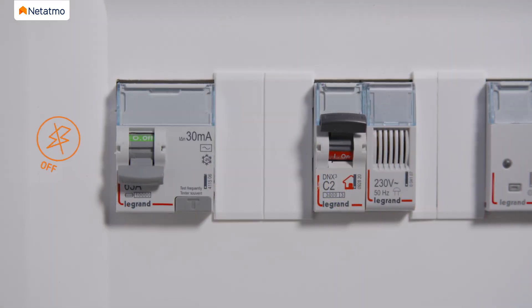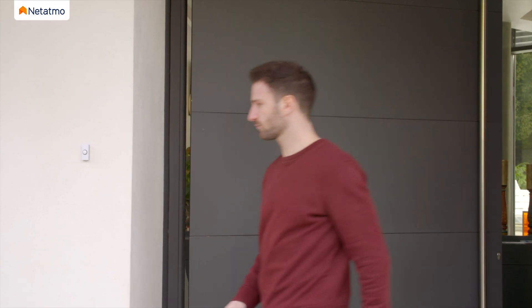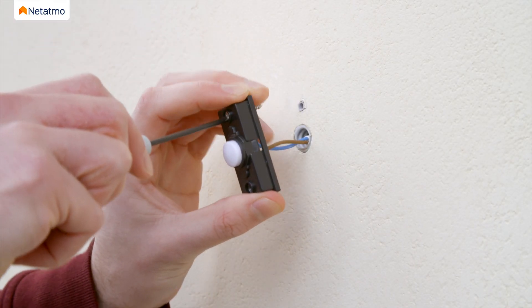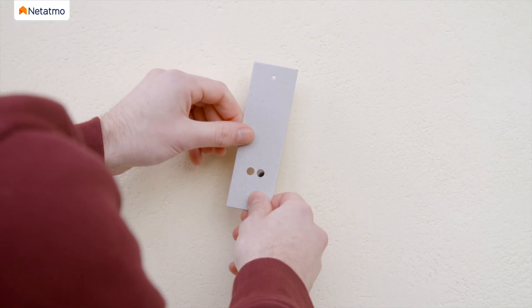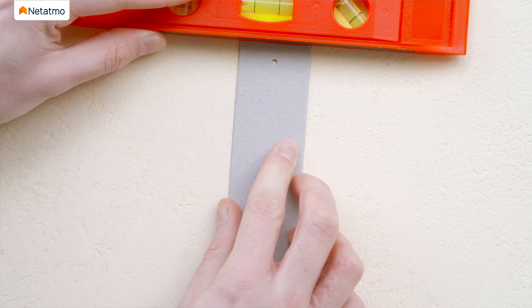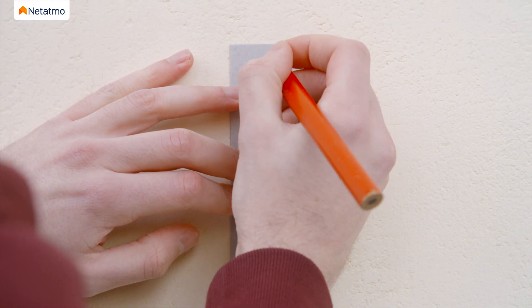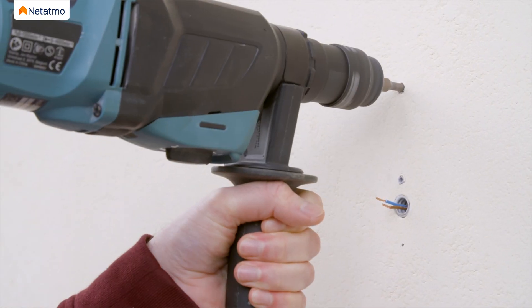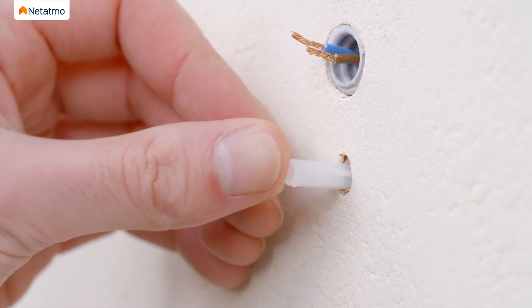Make sure power is still disconnected before continuing the installation. Unmount your old doorbell button from the wall and disconnect the wires. Place the drilling template on the wall and pass the wires through the provided space. Mark the holes with a pencil. Use a 6mm drill for the holes and insert the two provided anchors.